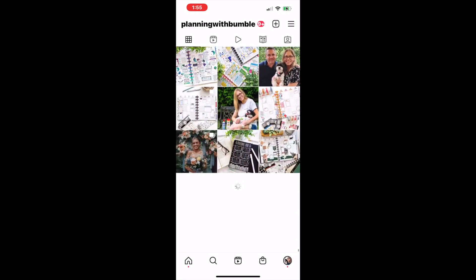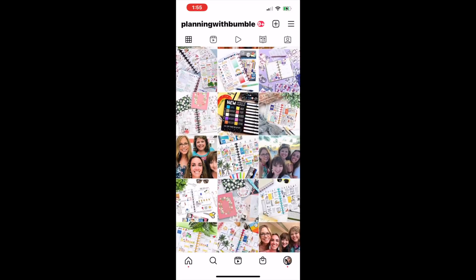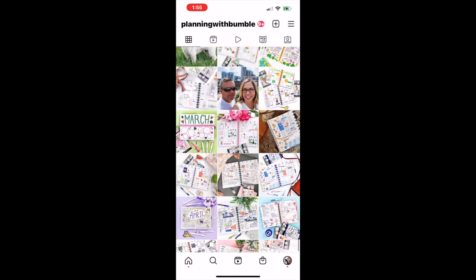Wait till you see these spreads — they are so cute. By the way, if you like something you see, screenshot it and go follow them on Instagram. They work really hard to put out really cute stuff.